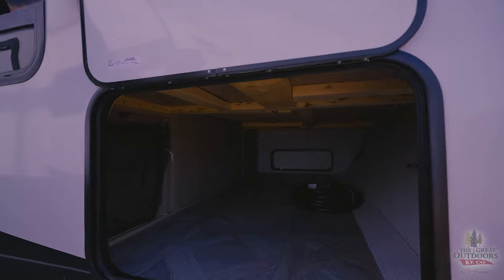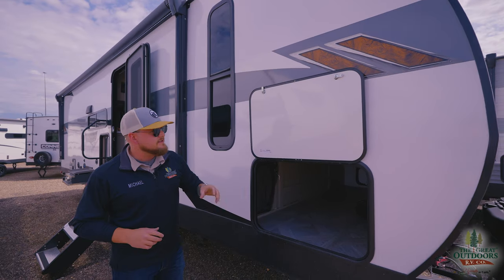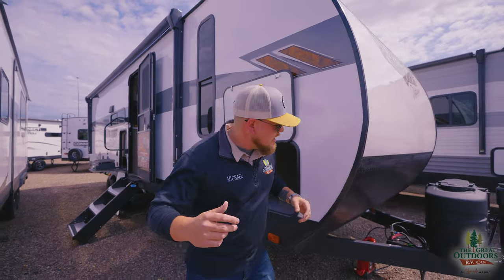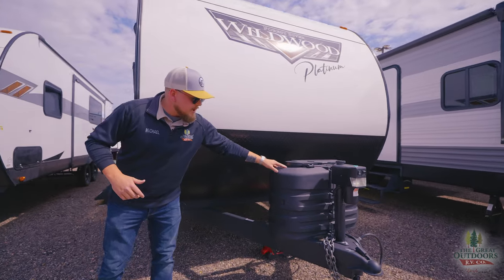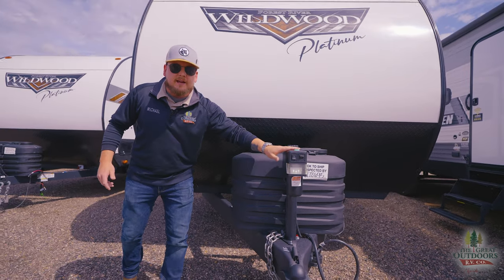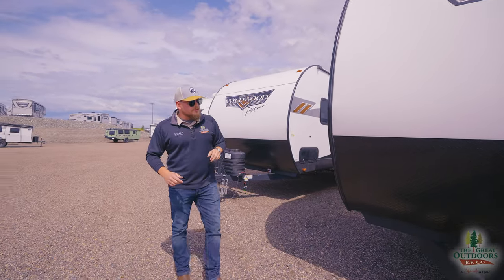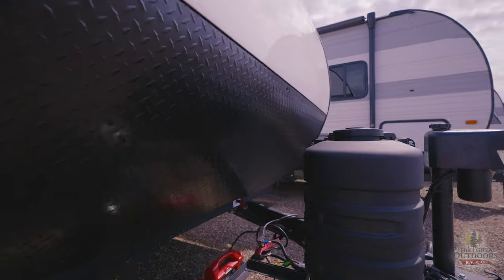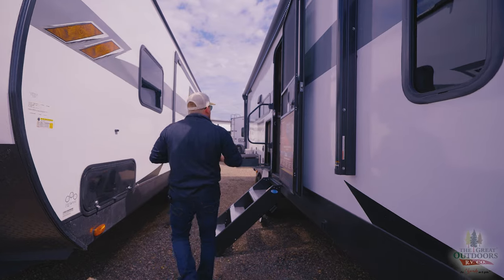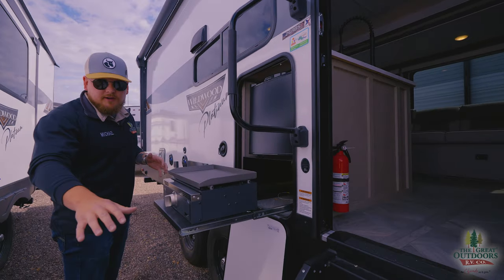Right at the front cap here we have a giant pass-through storage, and up top there's a whiteboard — great if you forget stuff, you can write all your little notes so you don't forget anything at the campsite. Up front we have two 20-pound tanks, an electric tongue jack with a manual override so you'll never be stuck. There's room for two batteries up front and a battery disconnect, which is really helpful especially when you're storing this for wintertime. The fiberglass looks really nice on the Wildwoods — it makes it look a little bit lighter on the outside.